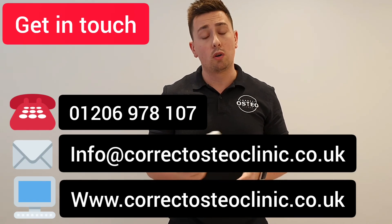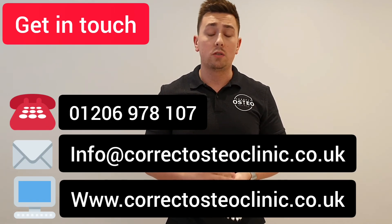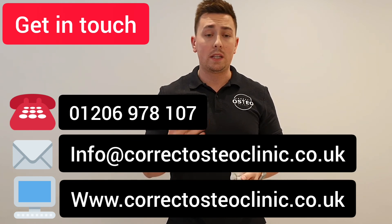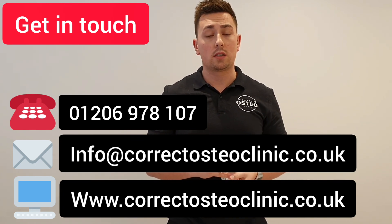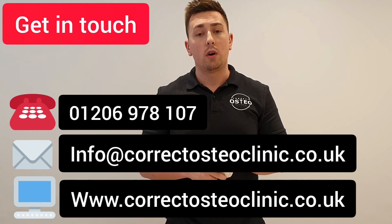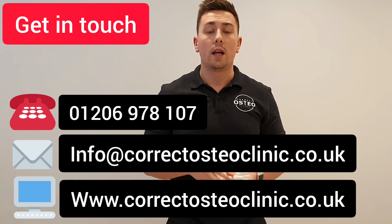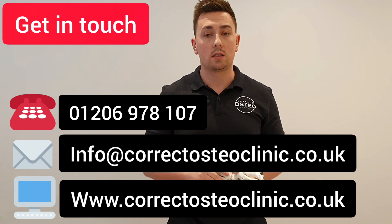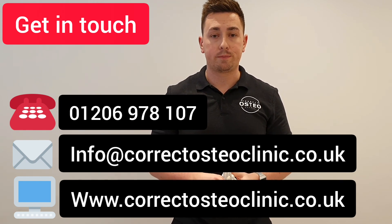If the pain does not relieve with any of those exercises and it's quite persistent or gets any worse, please just give us a call, come in and see us and we can do some treatment for you. I hope that goes well — if you need any further information, please don't hesitate to contact us. I hope you have a good day and hope to see you soon. Goodbye.